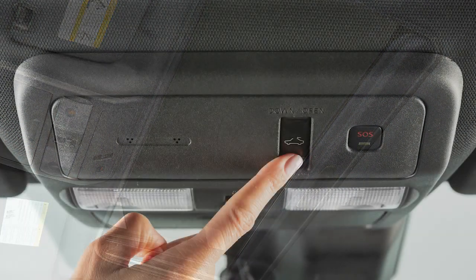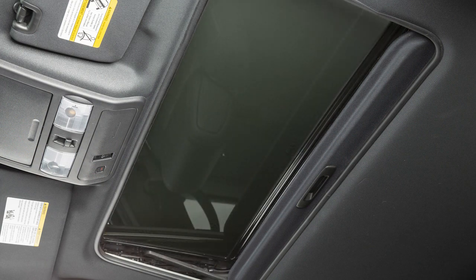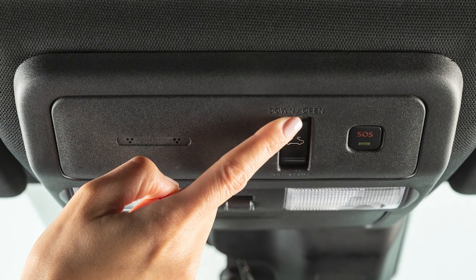To tilt the moonroof up, first close the moonroof, then push the switch to the up close position and release it. To tilt it down, push the switch to the down open position.